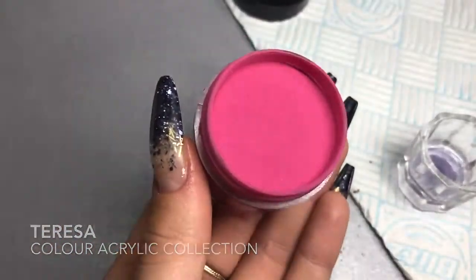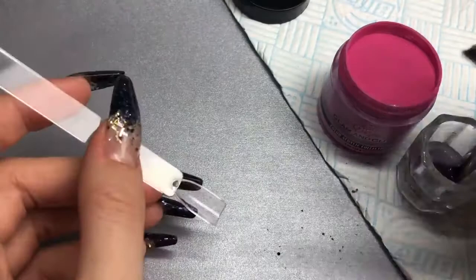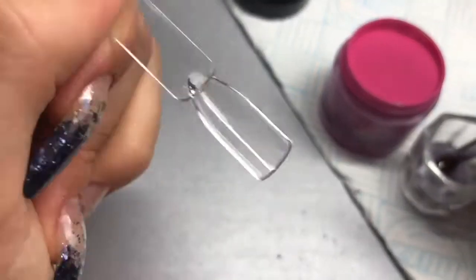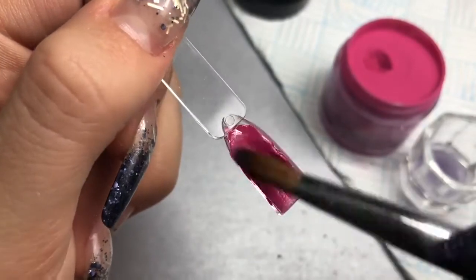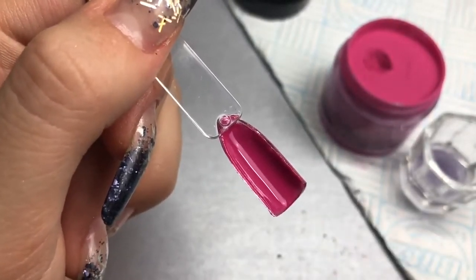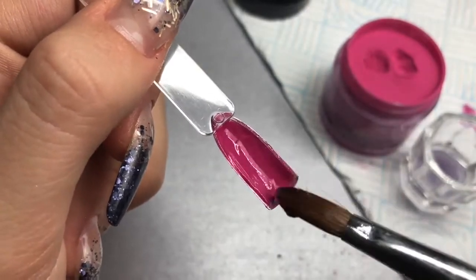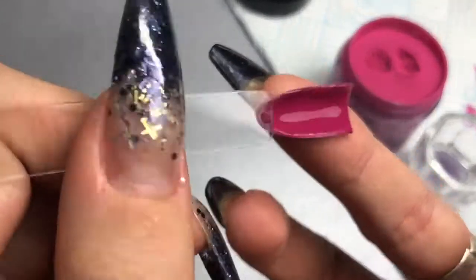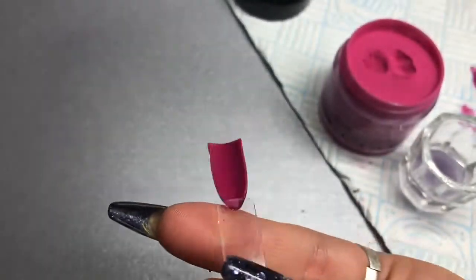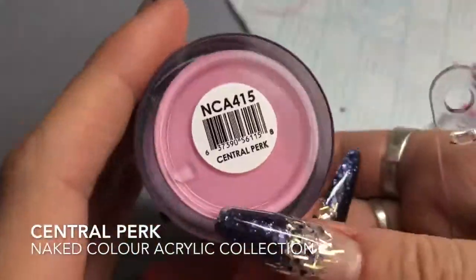Then we've got Teresa from the color acrylic collection. It looks really bright pink but it's more of a plum pink — slightly deeper in color. I think this is my favorite. It's so opaque — it's like painting pigment onto the nail. Glam and Glitz acrylics are just so highly pigmented and beautiful to work with.